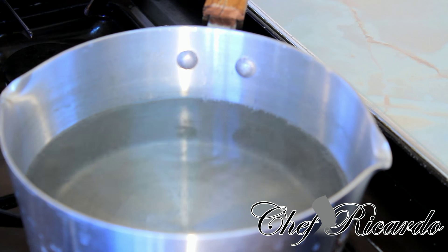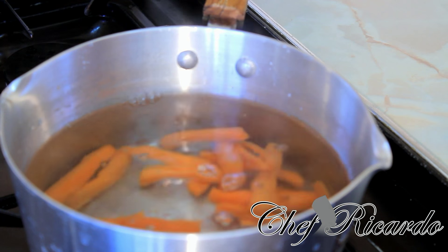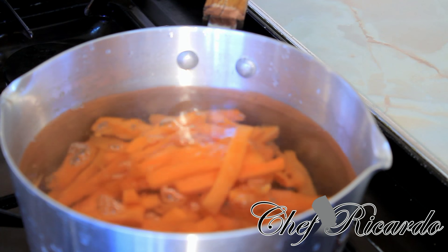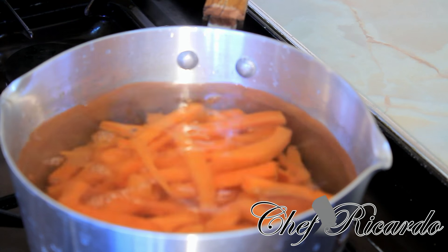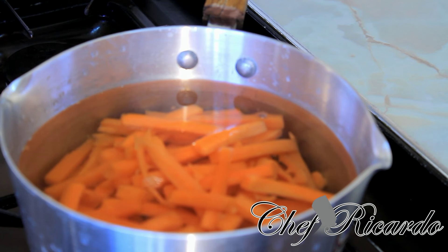As you can see, the water is starting to look like it's boiling. What we are going to do is put the carrot straight inside the water like this. Give it roughly three to four minutes until it starts to get boiled.